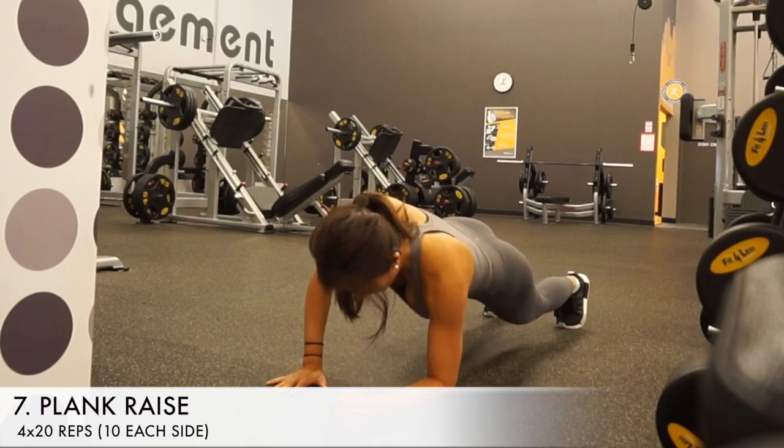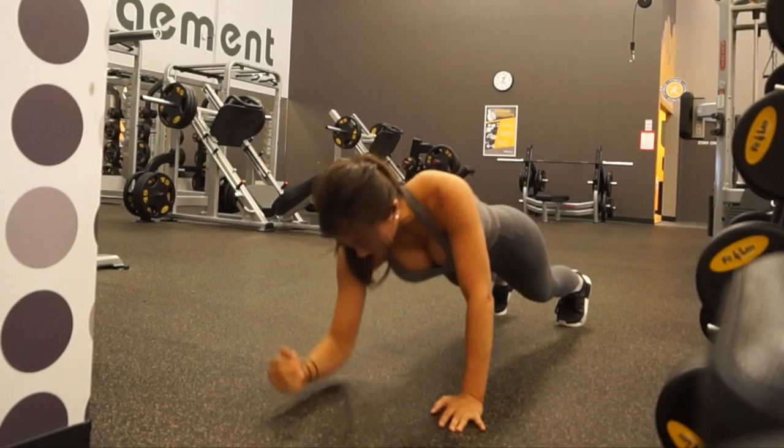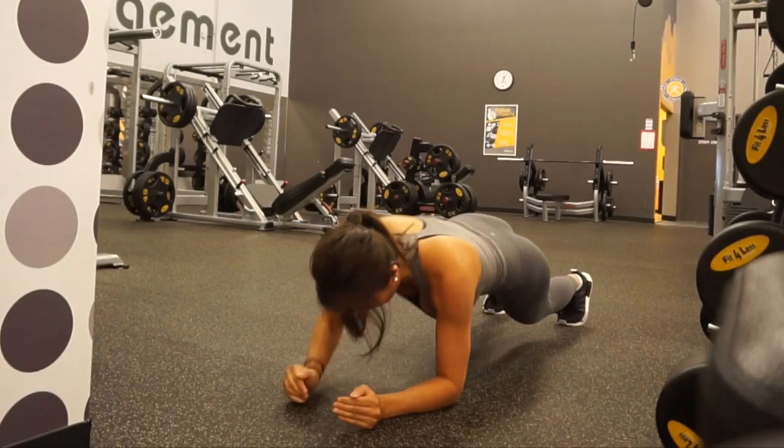The last exercise is plank raises. Go into a plank position and make sure to keep your butt lowered. Then unbend your elbows into a straight arm position and back into a bent elbow position.